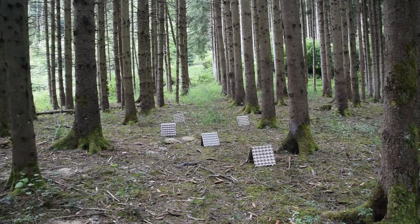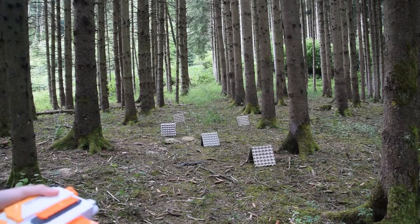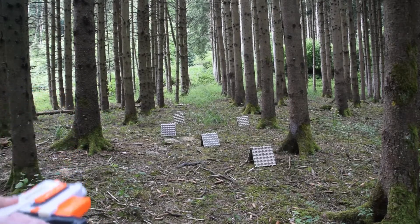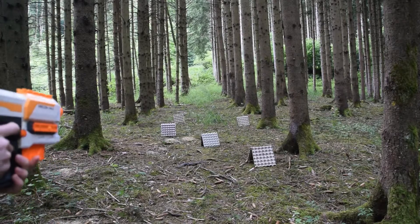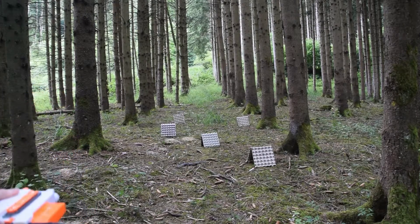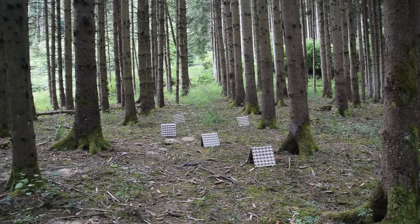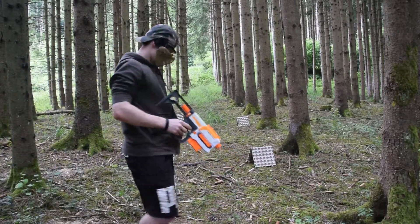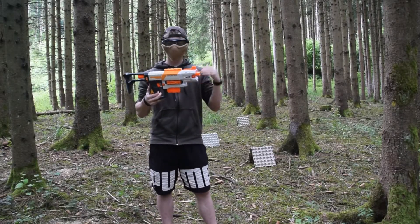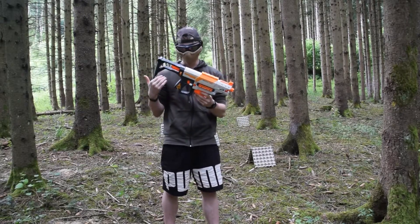Donc on va passer au test de précision sur les cibles. Pas fou. Première vis bloquée. C'est bizarre quand on tire, c'est pas comme d'habitude. Question performance du blaster, on voit qu'il y a quand même une assez bonne distance. Pour la précision, si on veut de la précision on met de la Q-Strike — ça serait bien passé.